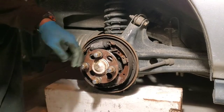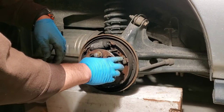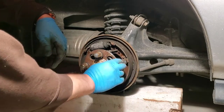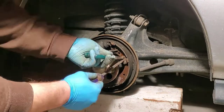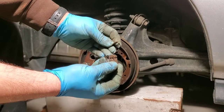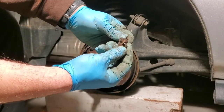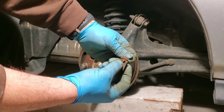Now we're going to take our two clips off. We have a groove here — what you need to do is depress this and then spin it. I'll take it out so you can see what it looks like. It goes in and then you spin it and it should catch right in the grooves.